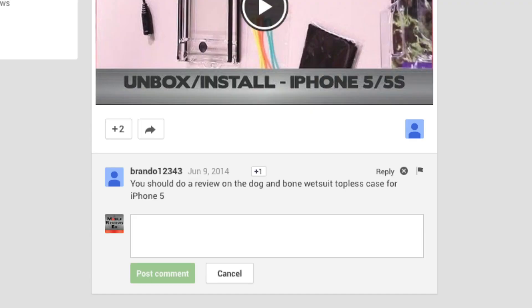We then take that entire experience and run it through our A rating system to get you the 4.00 out of 5. I have to give props to Brando12343 who posted on our Google Plus page suggesting we review this case.